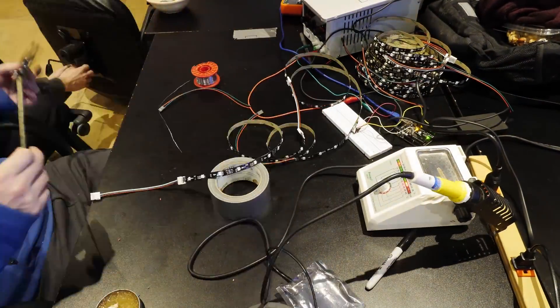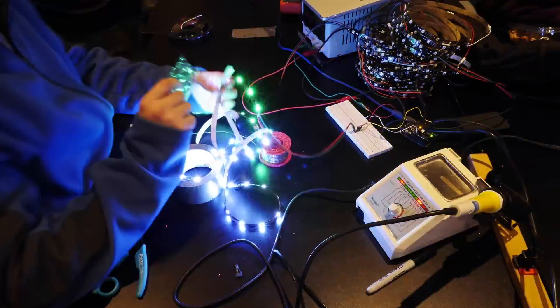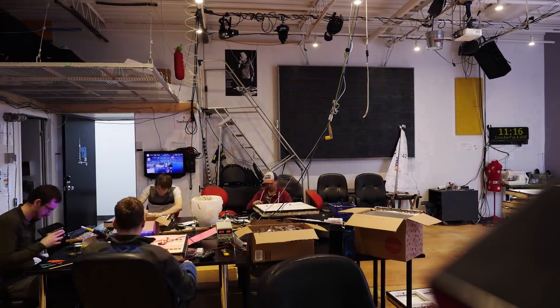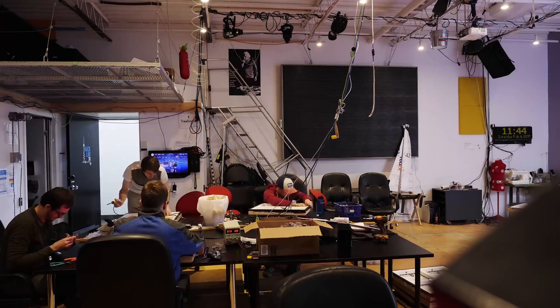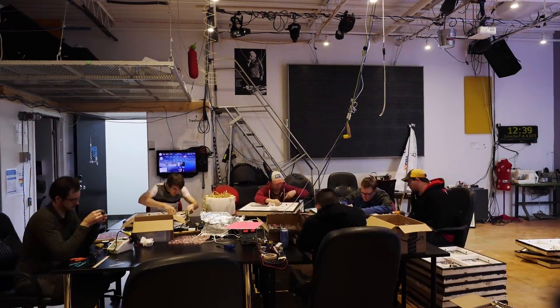Each LED strip was cut into lengths of 30 LEDs, and then wires soldered between the sections to make extended strips of 120 LEDs. These LED strips were then installed inside the boxes built the day before — a large team of volunteers spent most of the day doing this.